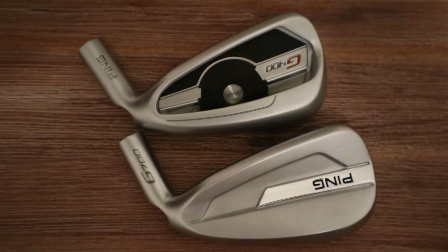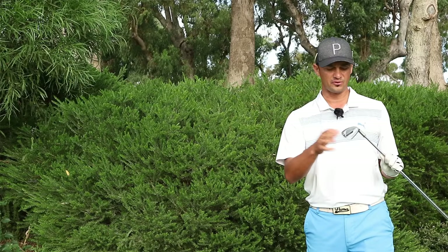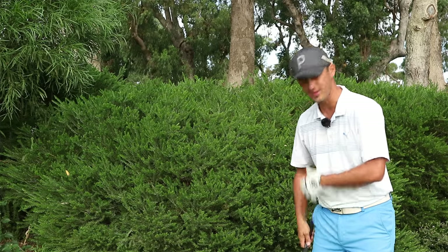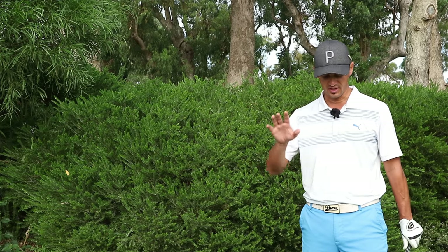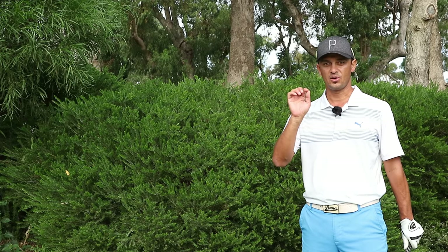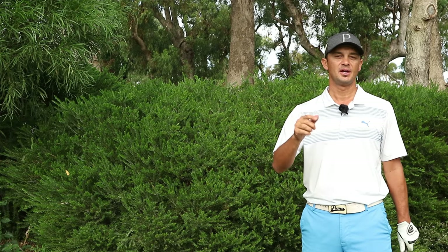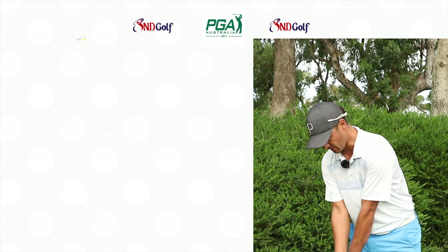It is a big head — bigger than the G400. If you look at the image on the screen now you can see it's a little bit bigger, but the top line is a lot more attractive than the G400. It has a wide sole for a lot of ground interaction, making it even more forgiving, and the wider head puts the CG further back so we're expecting it to go high. One thing to note: a standard seven iron is usually around 34 to 35 degrees of loft — this comes in at 29. That's an extremely strong seven iron, so it's going to go out like a five iron but launch like an eight iron. I'm expecting this to go up into the stratosphere.